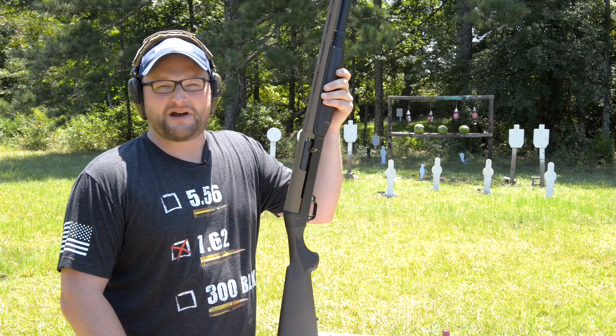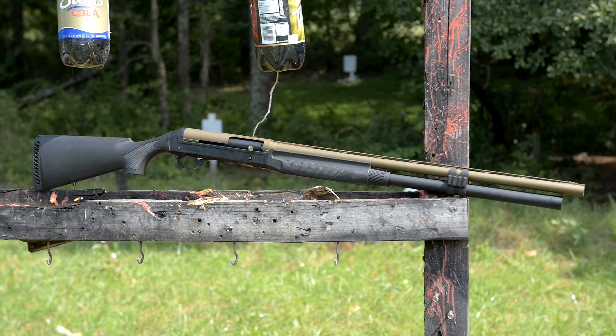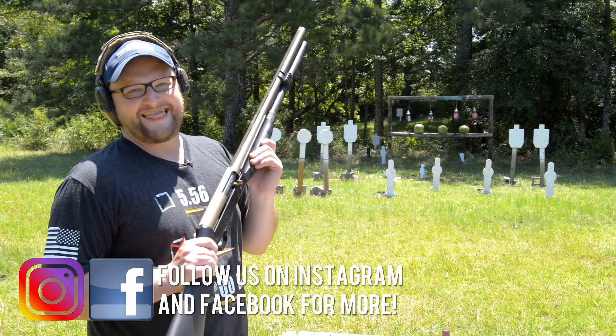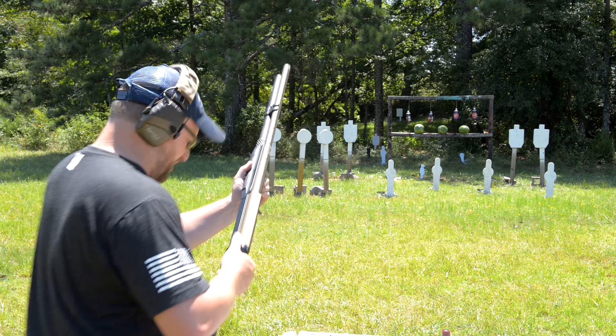Guys, welcome back. This is Eric here with IRAC Veteran 8888. I want you to meet my friend Goldie. Goldie's a super black eagle with a Nordic extension on it, and she's about to spit 150 pellets of buckshot. This is my jungle gun. Let's dive into it.